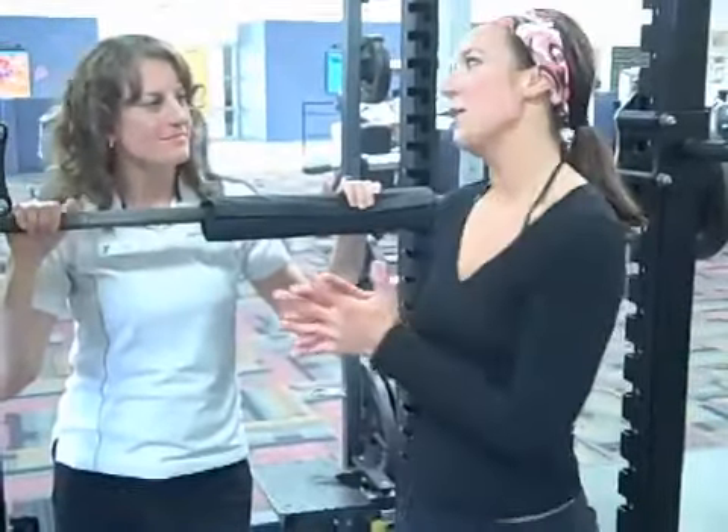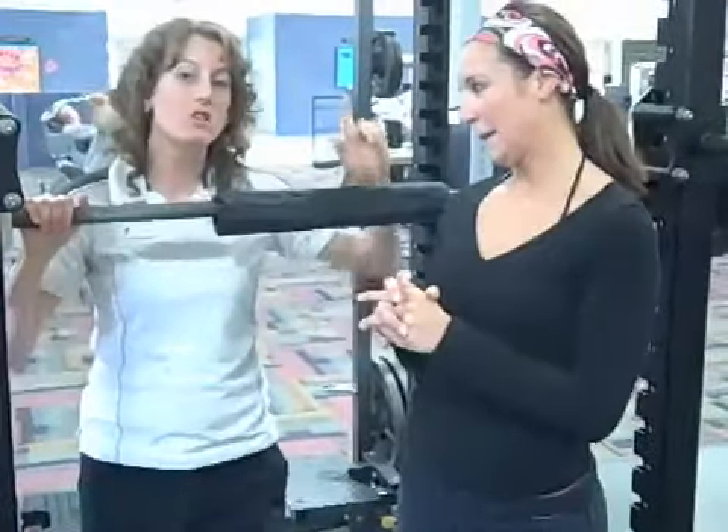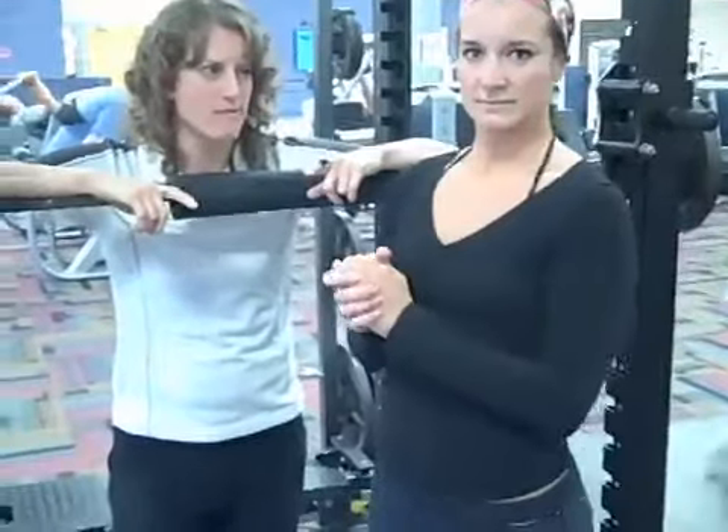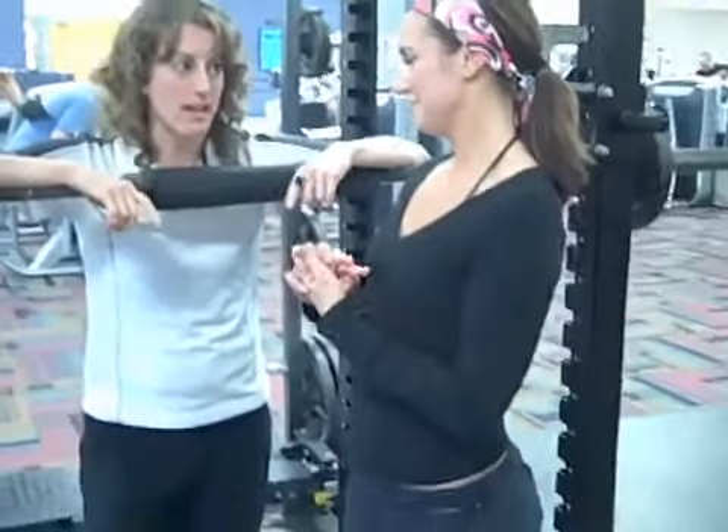In this weightlifting program I feel more comfortable because I feel a lot stronger. So what are we doing next? We're going to do one more set. We're going to go back to your max weight, which was 135.